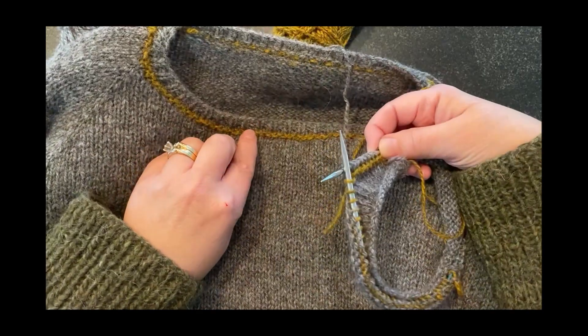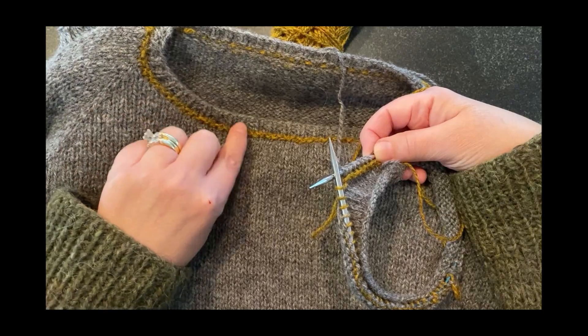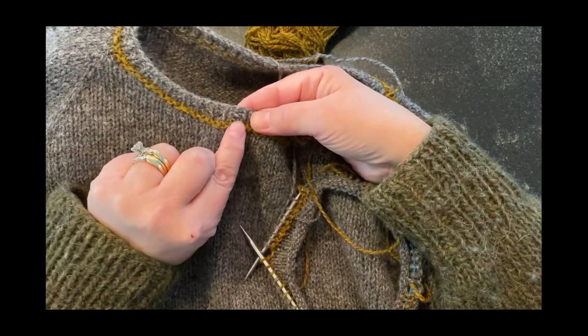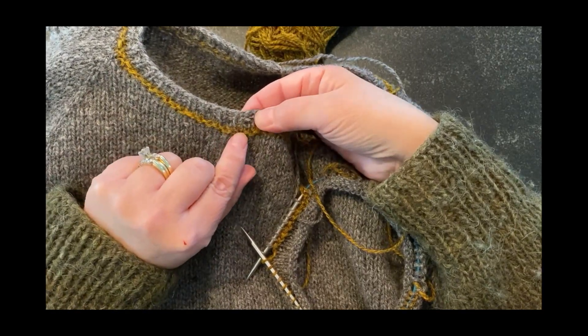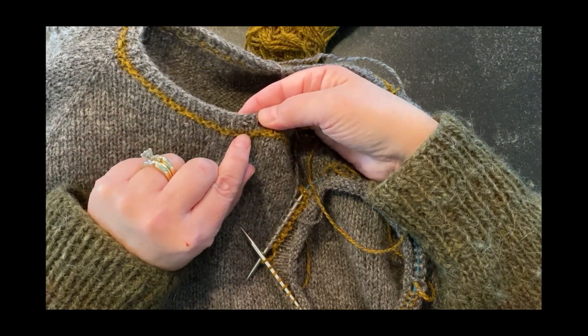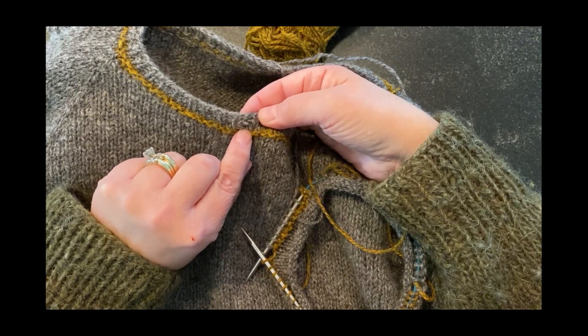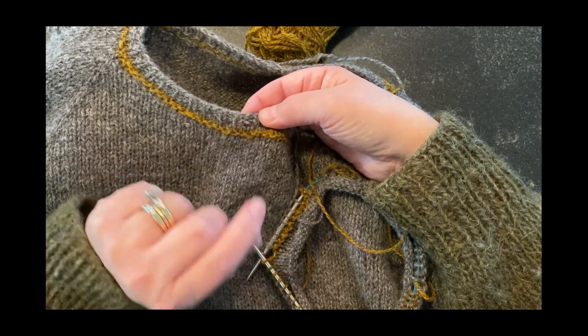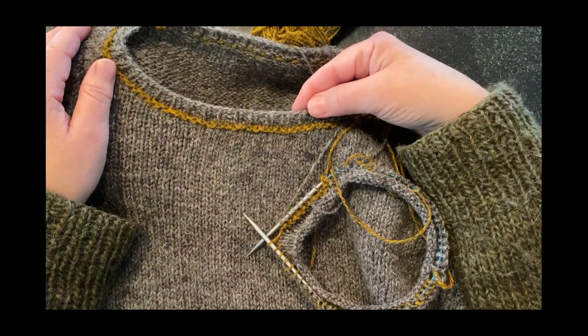After you do a knit row of the main color, you can start your ribbing. You don't follow the purl bump right away with the ribbing — you have a main color knit row first, and then you can start the ribbing. That will give you a nice edge. I hope you found that helpful.